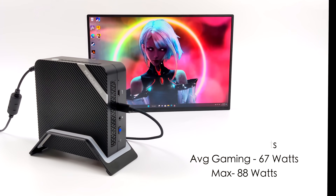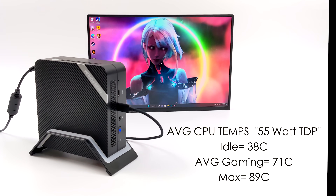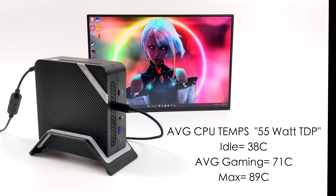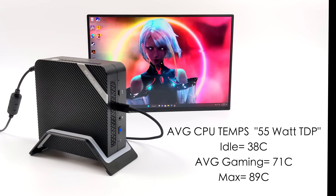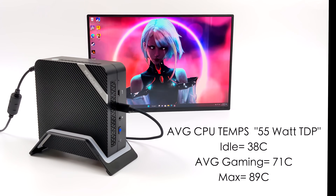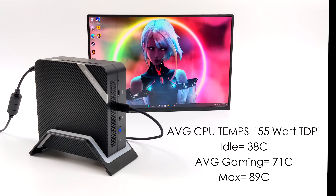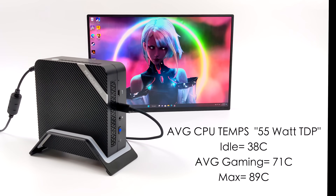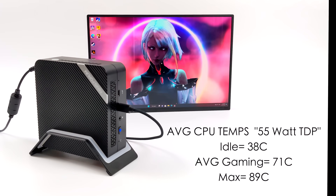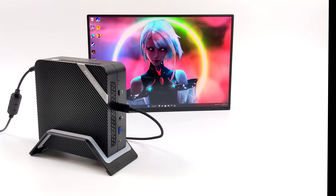You can always lower the TDP — you can go down to 15 watts if you want to, but it's not going to offer the kind of performance we saw in this video. This goes hand in hand with CPU temps. At idle we're around 38 degrees Celsius. Average gaming at 55 watts was only 71 degrees Celsius. And while running a 10 minute Cinebench stress test this only hit 89 degrees Celsius. I can't stress it enough — this thing isn't loud at all. Whatever new cooler system they're using is working really well with the 6900HX.